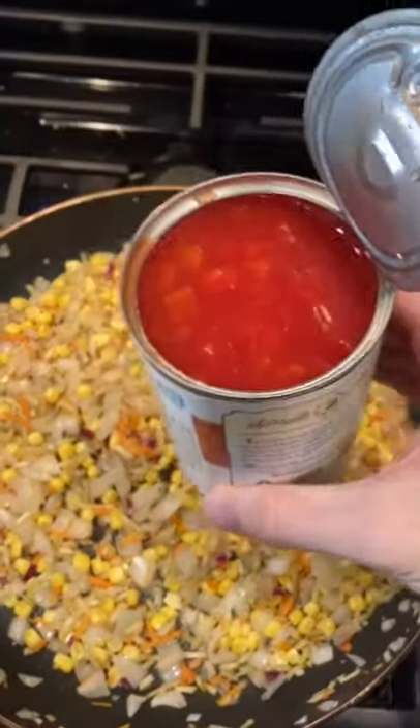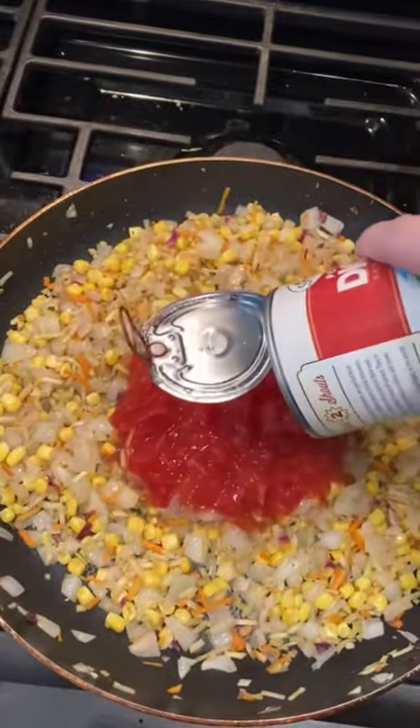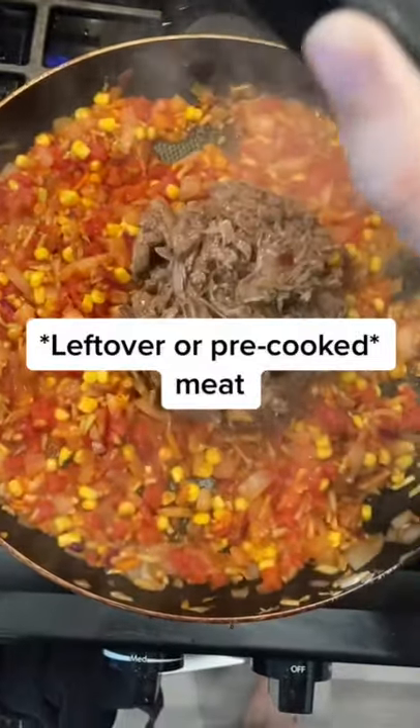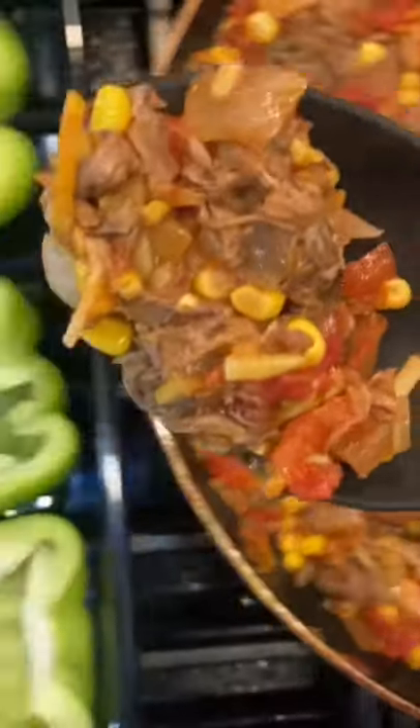After a few minutes, we're going to dump in a whole can of diced tomatoes. I'm adding adobo sauce here to spice it up. And then we'll put some meat in it, heat it up, and then cram it into our peppers.